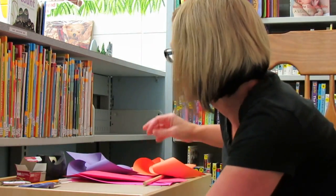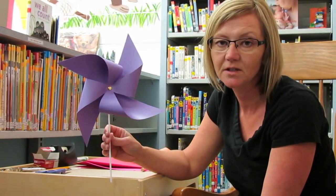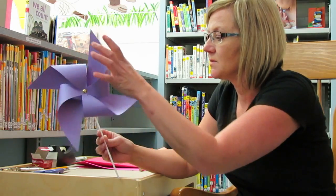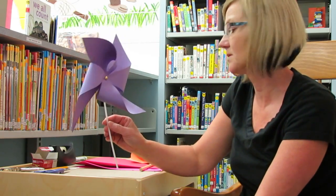All right. So today we're going to make a pinwheel. It sort of looks like a flower. You can put it in a flower pot for a decoration, or you can put it out in your garden. You might be able to find some paper with a waxy finish that you could put outside, or you can just use it to play with when you're outside.